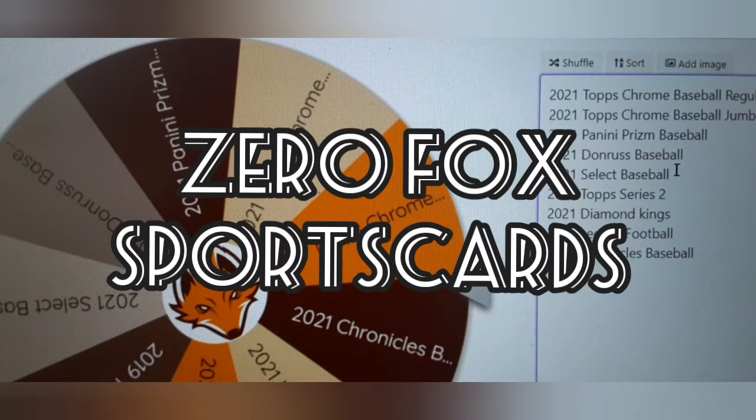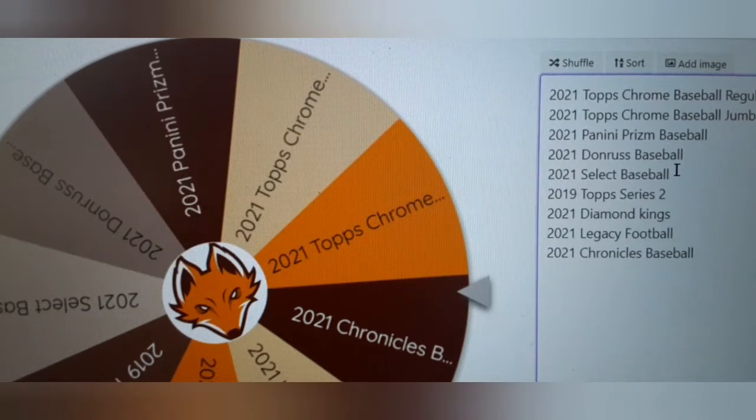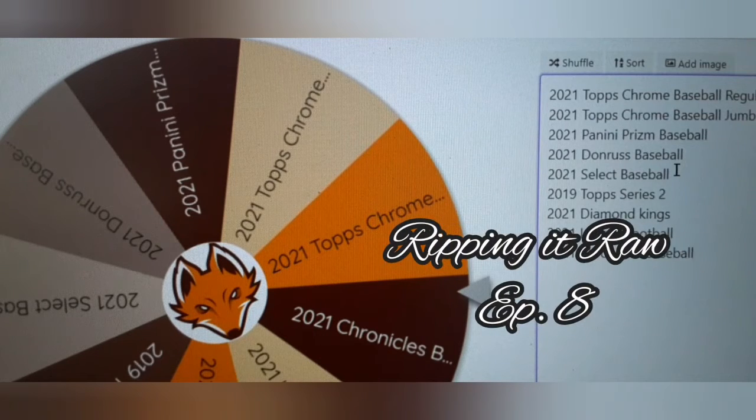Welcome back to the Wheel of Zero Fox for another edition of Rippin' It Raw.